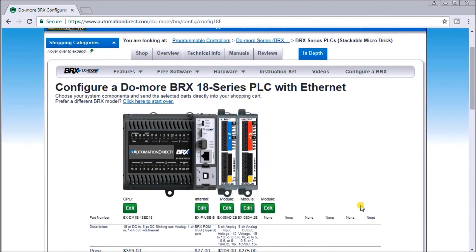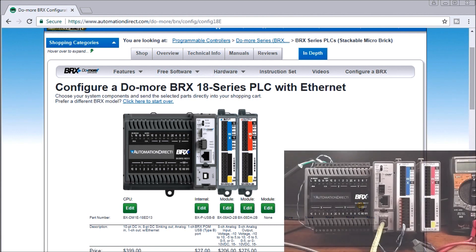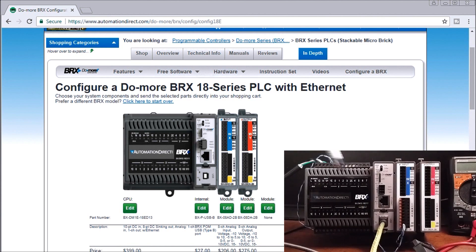I can proceed to add this to my cart and check out, or reset it. I can also save that bill of material so I can send it and include it as part of my documentation for my overall project. Now if we look at our controller, here's what we have — my CPU unit, my analog input unit, and my analog output unit.